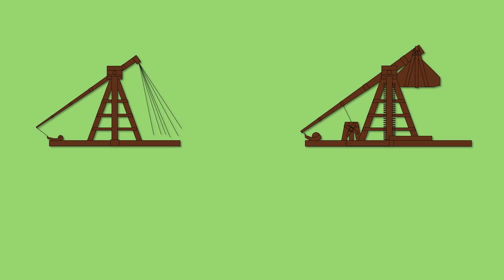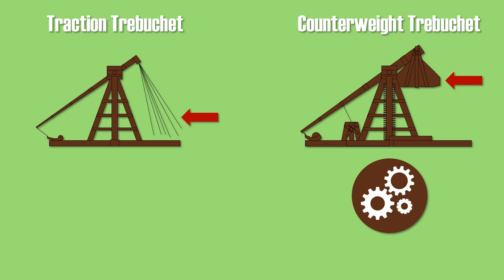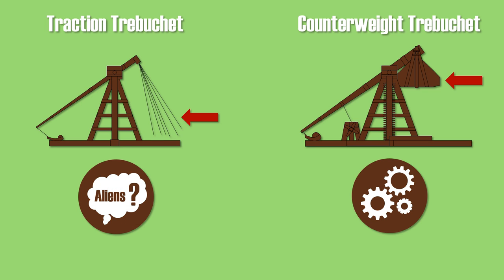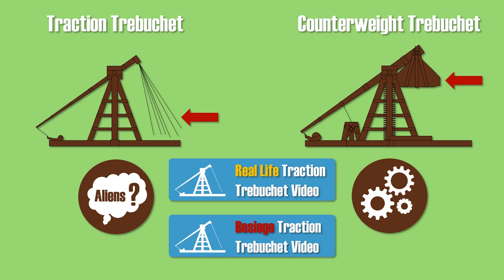To summarize, there were two main types of trebuchets used during the Middle Ages: the traction trebuchet, a simpler design where firing force was provided by men pulling down ropes, and the more complex counterweight trebuchet, where force was provided by a counterweight. Although it gives a rather simple impression, it was quite a complicated machine. For those interested, there are real-life videos of traction trebuchets, and for fans of the sandbox game Besiege, there is also at least one video showing how to rebuild one.